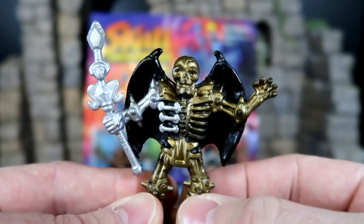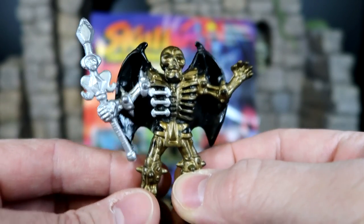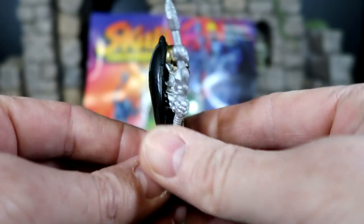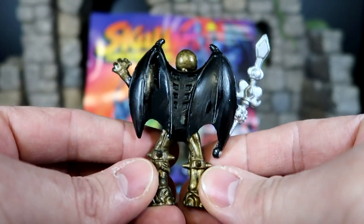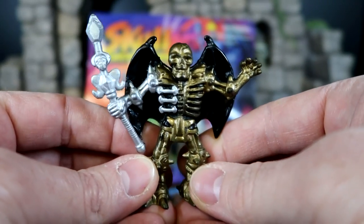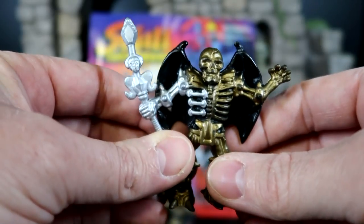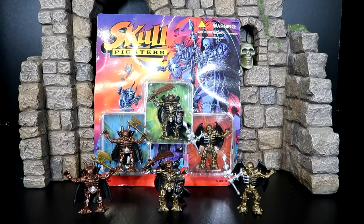And the last one — this guy right here. He's got some wings, which is great. A little staff, a little skull here. I love these Skull Fighters. I'm going to need to look more into this set and see what else Chapmate did for this line, because it's just too cool. I'm sure that these guys will display really well with my Dungeons and Dragons figures as well.